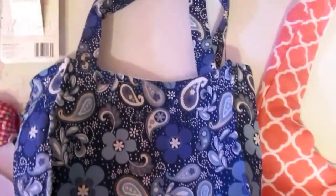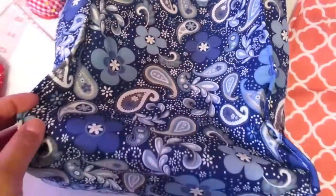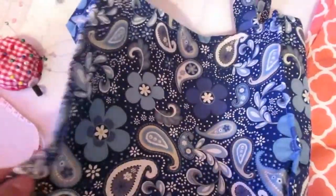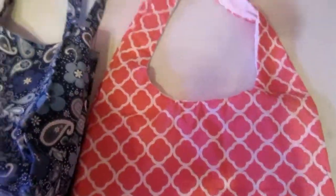I also made this purse — this is another purse that I've made. I'm going to make another one of these with a different fabric but a little bigger. Let me know what you guys think of these pouches and purses. If you guys want any, they're going to be on my website — I'm going to be putting them up soon.